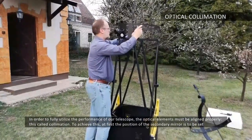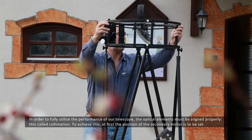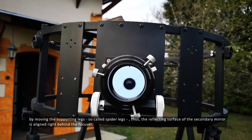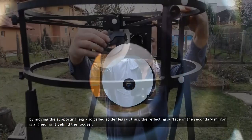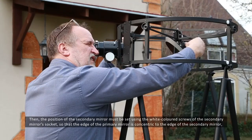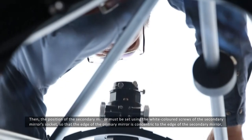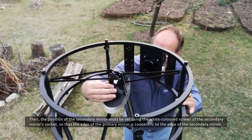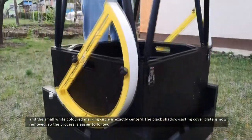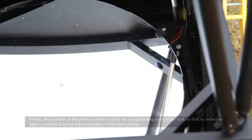In order to fully utilise the performance of our telescope, the optical elements must be aligned properly. This is called collimation. To achieve this, at first the position of the secondary mirror is to be set by moving the supporting legs, so-called spider legs, so that the reflecting surface of the secondary mirror is aligned right behind the focuser. Then the position of the secondary mirror must be set using the white-coloured screws of the secondary mirror's socket so that the edge of the primary mirror is concentric to the edge of the secondary mirror and the small white-coloured marking circle is exactly centred. The black shadow-casting cover plate is now removed, so the process is easier to follow.